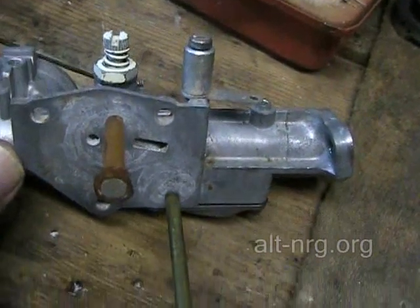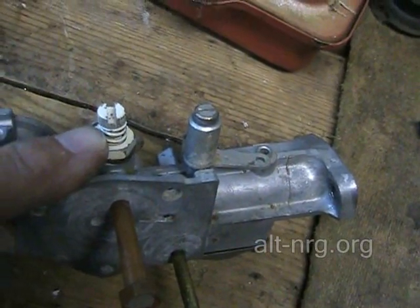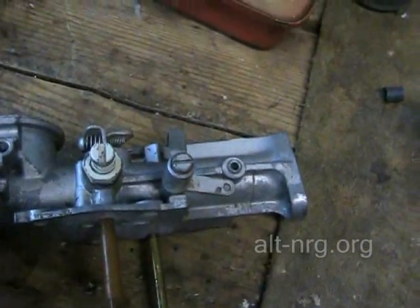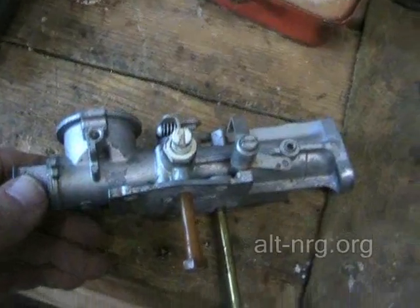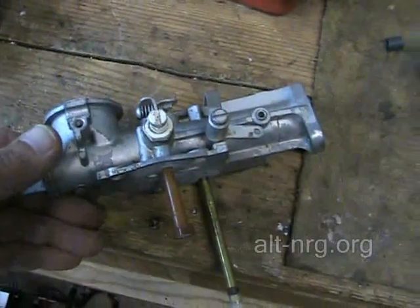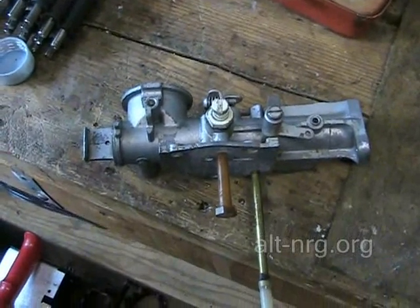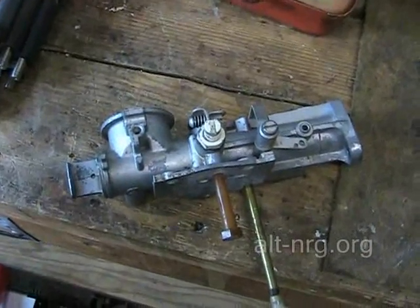The older style carburetor, instead of having a jet for the pickup, just has a dip tube with a screen, and the actual mixture is adjusted by this screw here. So this carburetor is going to work for the application I have intended — it will allow me to adjust the mixture of the gasoline under load. That's what I need, because we need to determine whether or not I can reliably and safely lean the mixture out under load in the presence of HHO. If that succeeds, we will be able to prove that the engine can run more efficiently with HHO generated by the mechanical energy of the engine itself.